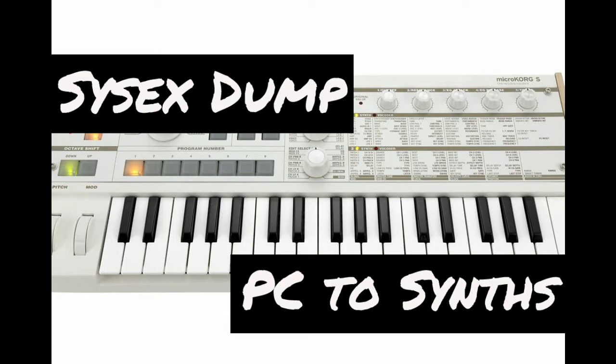I am making this video because I am now releasing my free MicroKorg sound banks in individual SysX form, and a lot of people have asked how to dump these SysX files onto their MicroKorg.